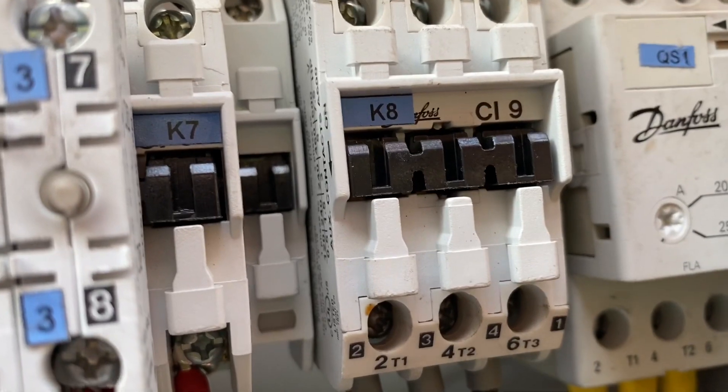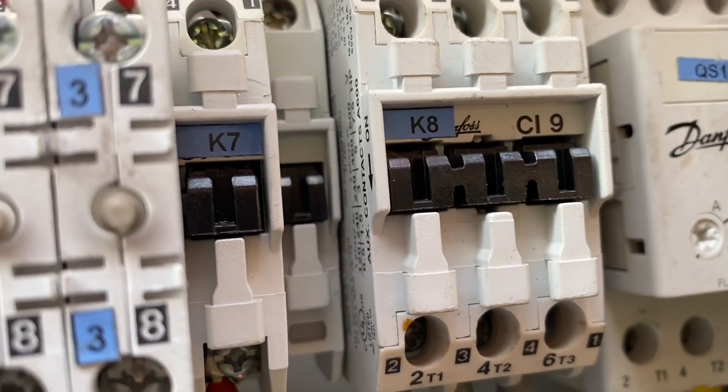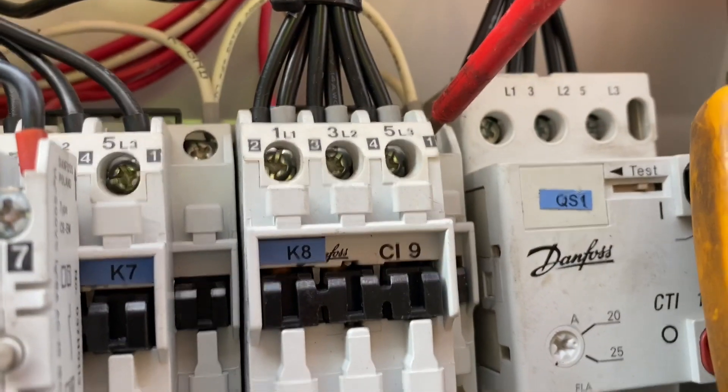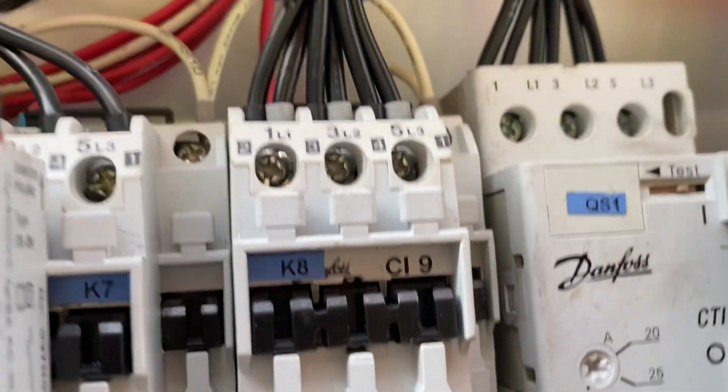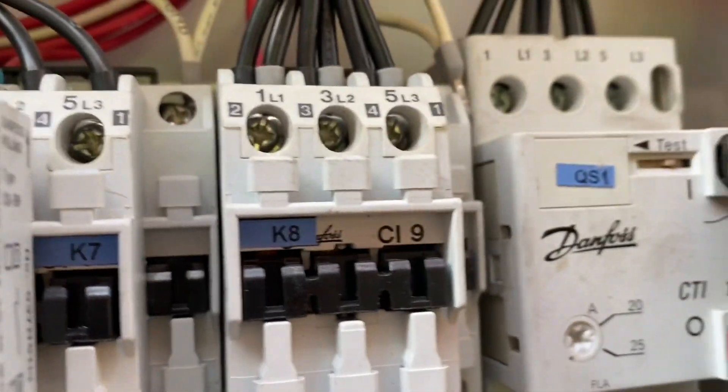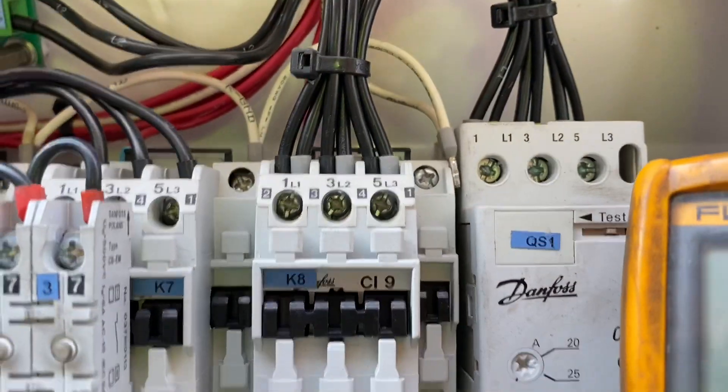The last diagnostic step I performed was to check the K8 coil by measuring its resistance. I found that the resistance was within the good range, yet the alarm remained.